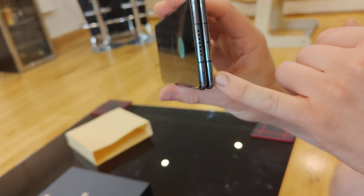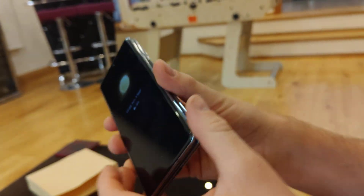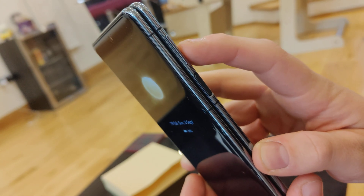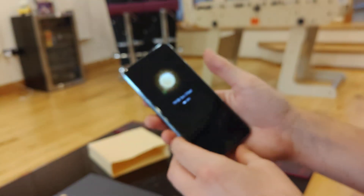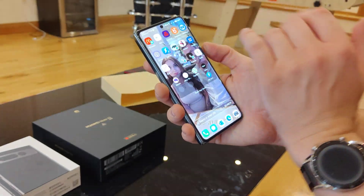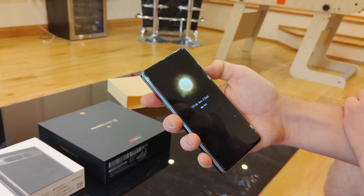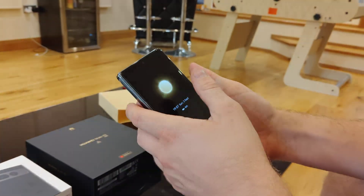It folds completely flat. There are some antenna bands and a couple of microphone holes dotted about. On the side you have the power button, which is also the fingerprint scanner, and then the volume rocker above it. The only thing I would say is that being right-handed with quite big hands, the fingerprint scanner is quite easy to get to, but the volume rocker does require a bit of hand gymnastics to reach. It's not a big issue, but you have to be wary of that.